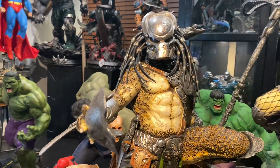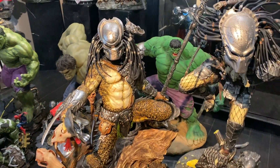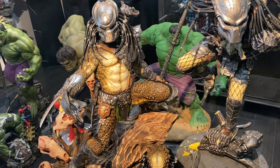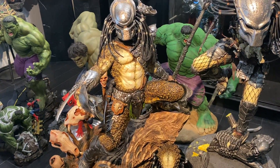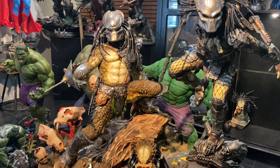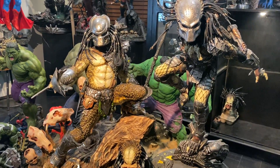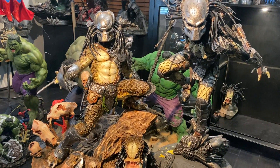I just left it on — it looks pretty cool, but yeah, I'll definitely take that off. But there you have it, guys. This is XM's Supreme Scale Predator version. This is Alfie — thanks, guys.